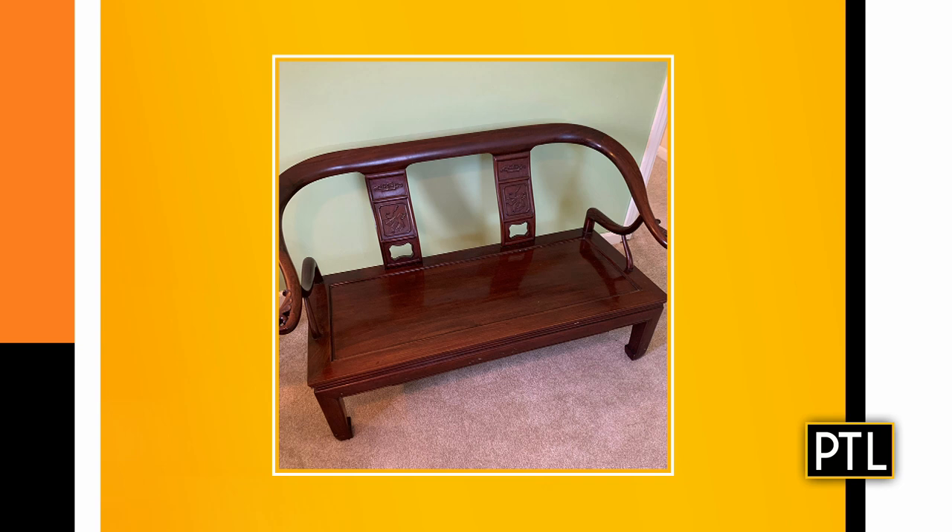This is a rosewood bench. It has Asian motifs carved in the double back splats. The place where your back hits the back of a chair, settee, or sofa is called the back splat — that's what those vertical elements are. They have Asian motifs carved into them, and they also have carved arms. You can see the arms are curved and carved, with very traditional Asian legs and feet. The piece is rosewood, and it dates to the 20th century.